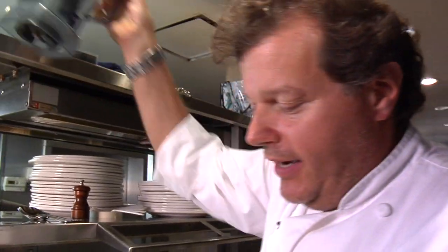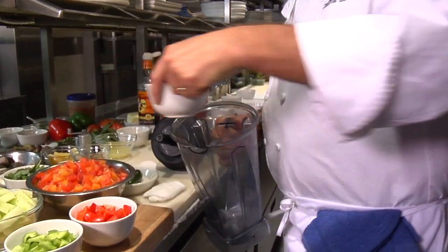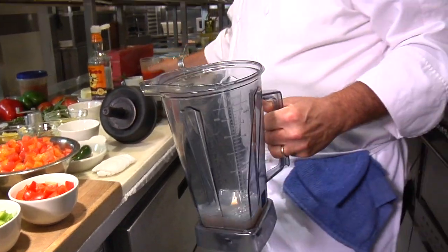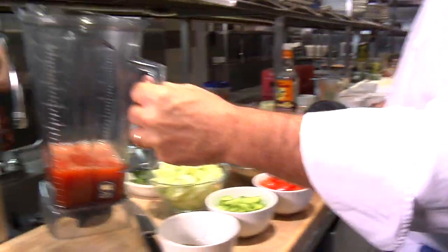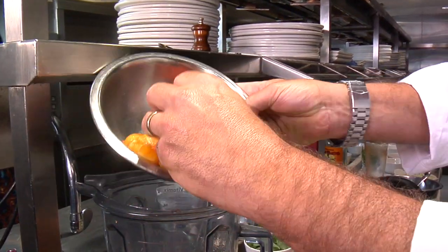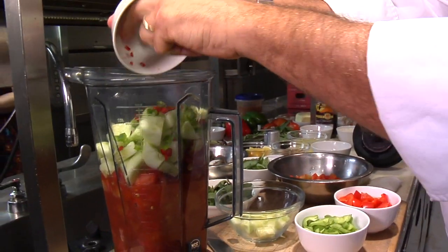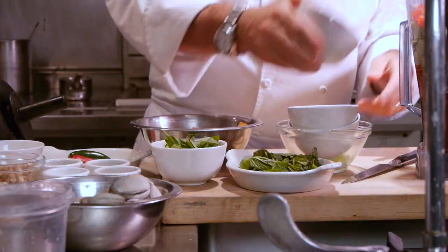In a high-speed blender, we're going to blend all of our other ingredients. We'll start with a cup of clam juice from some clams I steamed open a little bit earlier, and one cup of tomato juice. To that, we're going to add about four cups of heirloom tomatoes, the cucumber, our hot peppers, green peppers, and red peppers.